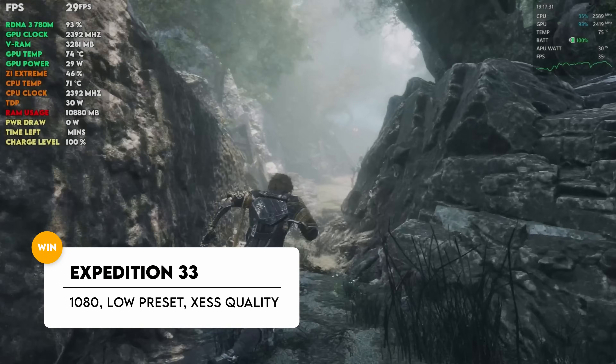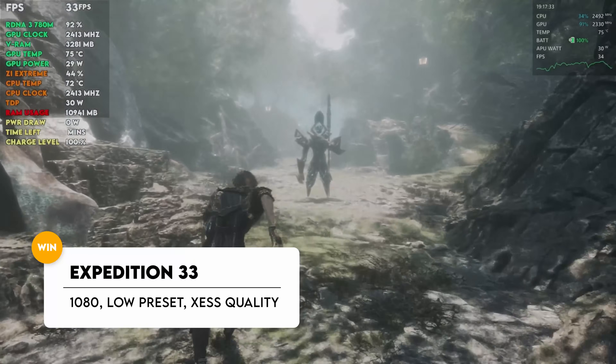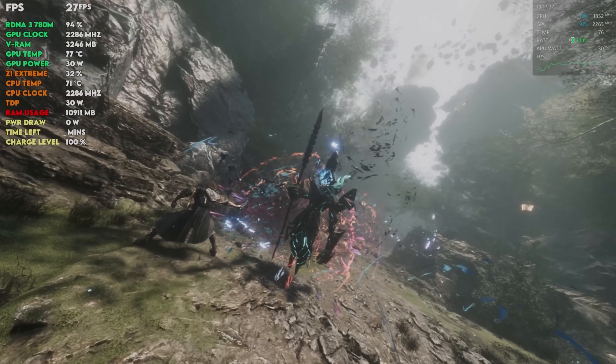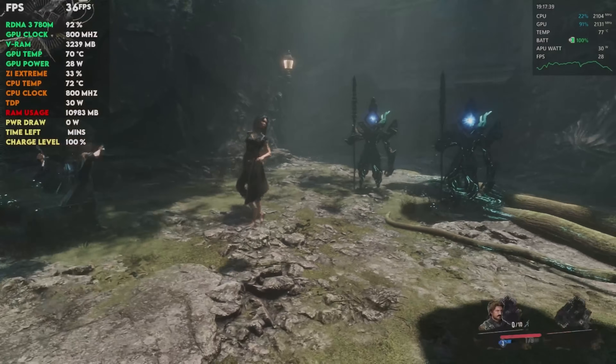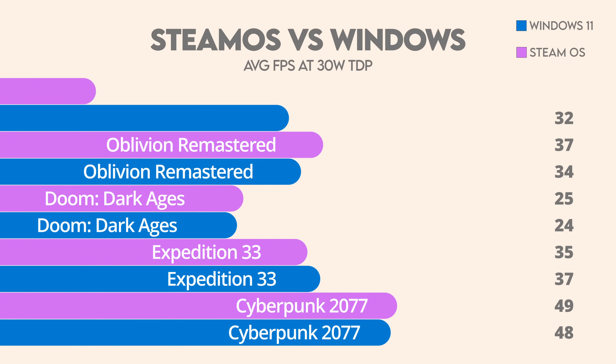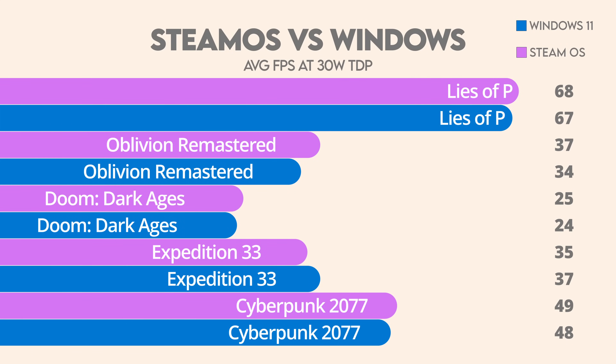One thing I want to say is that at 30 watts, everything ran as best as it could. Even still, Windows had one game that ran particularly better than on SteamOS — albeit just a little bit — and that's Expedition 33. Everything else ran better on SteamOS for the most part, but seeing that Expedition 33 ran better on Windows OS means there are some games that simply run better on that OS than on SteamOS at 30 watts.